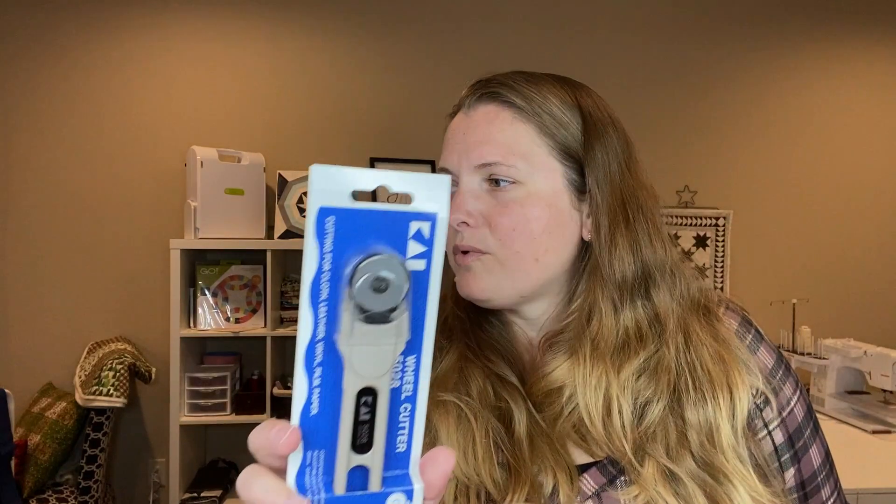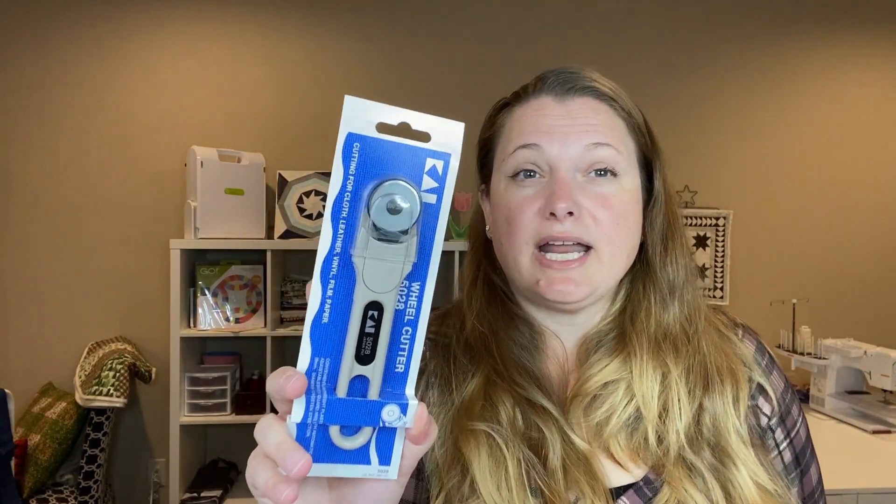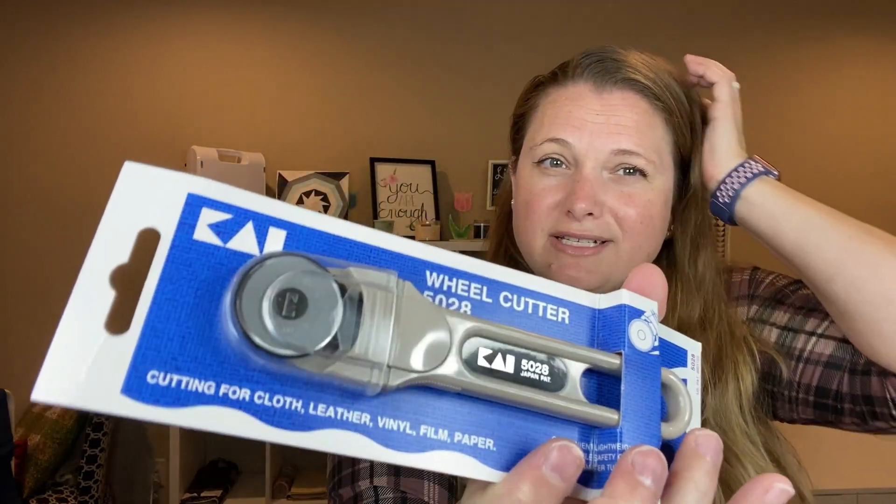I'll have to look and see if I can find replacement blades for it. I do like that it's smaller — this will work a lot better for the curved cutting in that pattern I got, because my two cutters are a lot bigger and don't work as well for curves. I do bags too, so having something made for cutting through leather and heavier items — I'm excited to try that. Let me know if you have this; I've never seen it before!